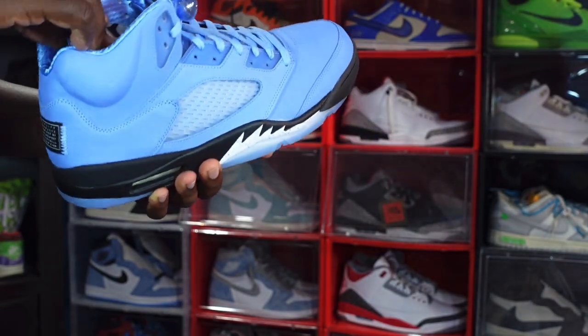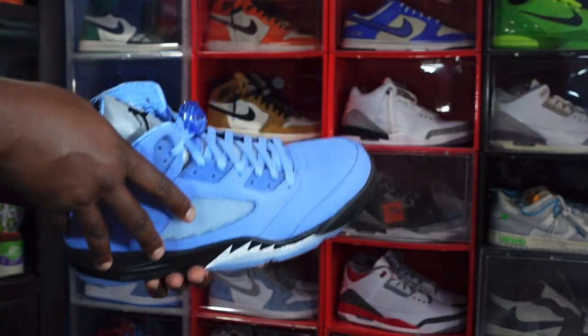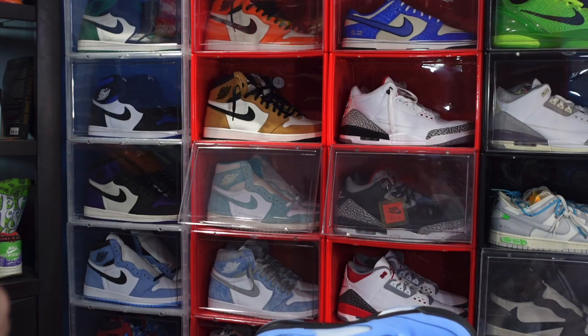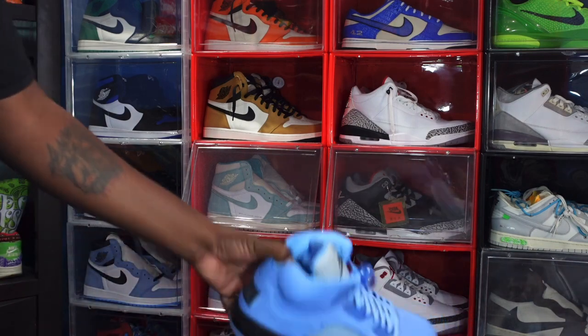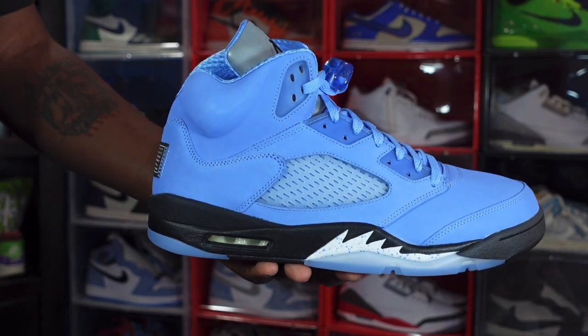We're going to see if we can get a look at the size and tag, because we know on the Jordan 5 that's a hard feat. Production day: June 8th, 2022 to September 6th, 2022 — so just under three months of production with these. Let me know what you think of these bad boys, guys — the Jordan 5 SE UNC.